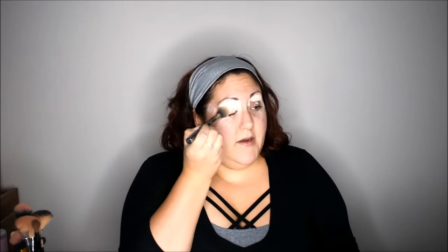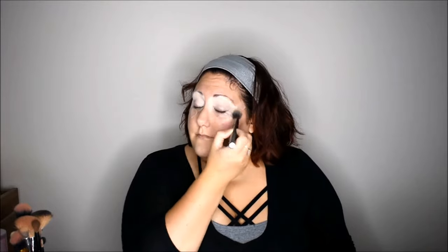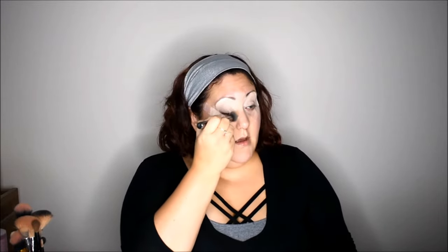For eyes today, I'm going to be using the Shape Tape by Tarte in Fair Neutral. This is a very pigmented concealer, and I want to use it on my eyes because I know I'm going to end up using it underneath my eye as well. Since we're doing the eyes first, we're going to be super extra and put this all over our lid and brow bone and on the inner corners of the eye, where we tend to get really dark. I'm just smoothing this out with my G40 from Morphe — it's a really nice fluffy brush, but small, kind of like a foundation buffer but extra small.